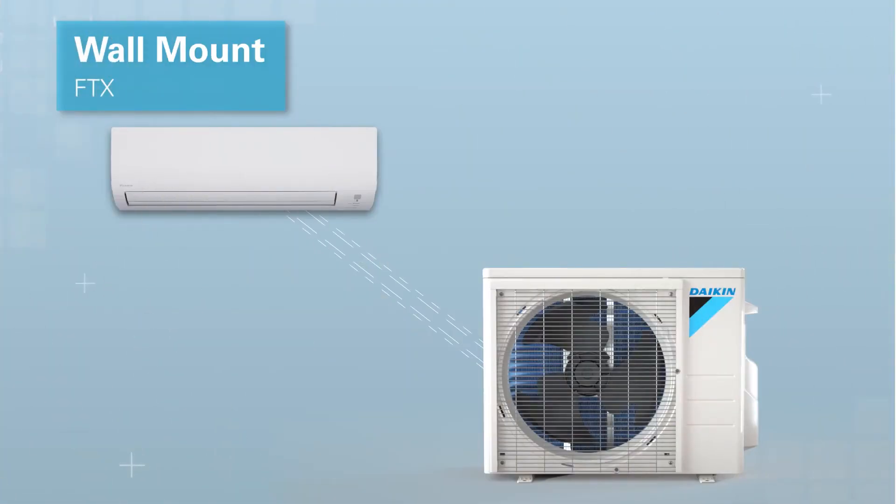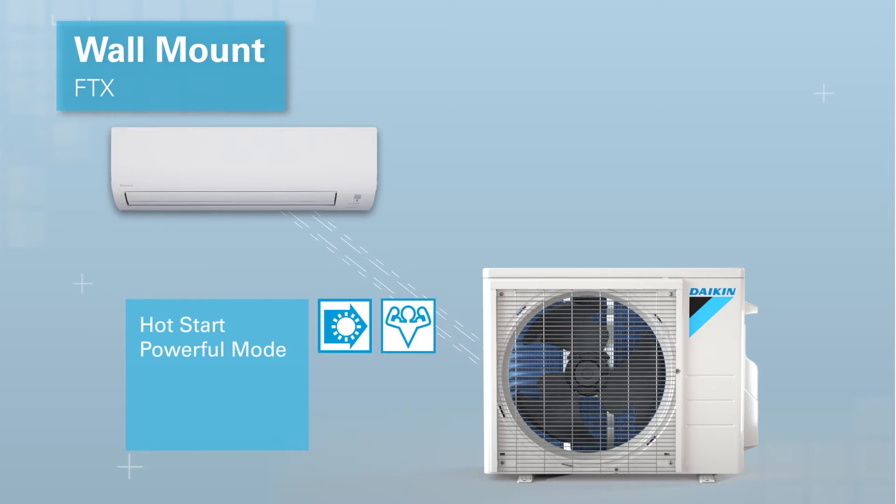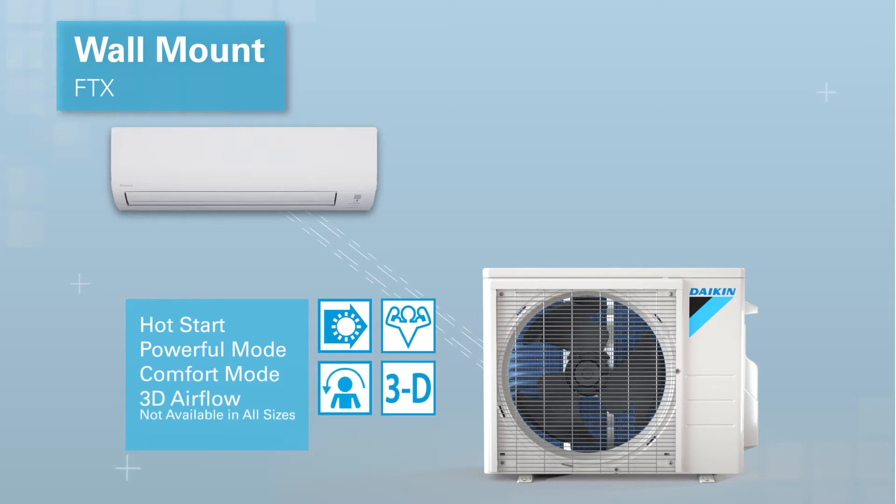The wall mounted unit contains features such as hot start, powerful mode, comfort mode, and air outlet selection switch.